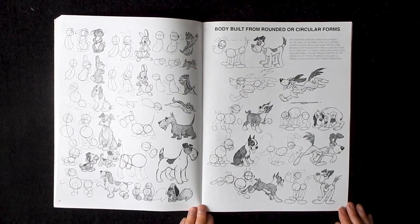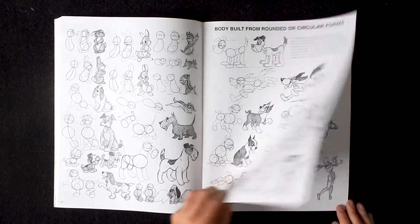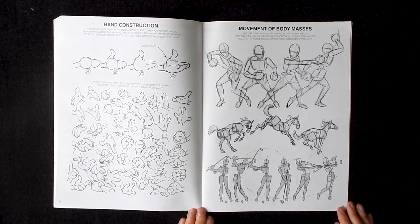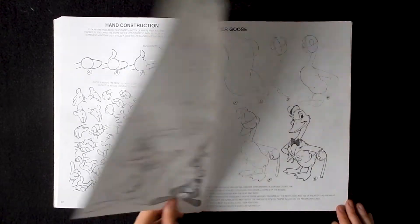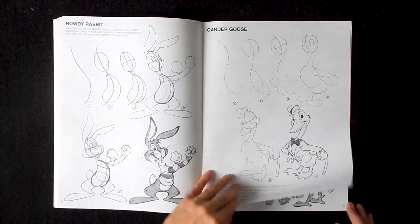Oddly enough, one of the things he's probably most well known for is the animator's hand page. I don't think there's a single cartoon artist who hasn't referenced this page at some point in their career. As far as cartoonists go, next to Glen Keane, Preston is definitely my second favorite.